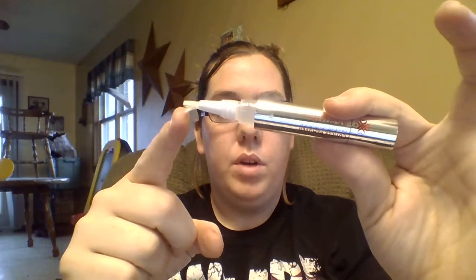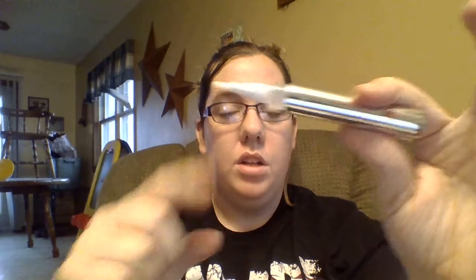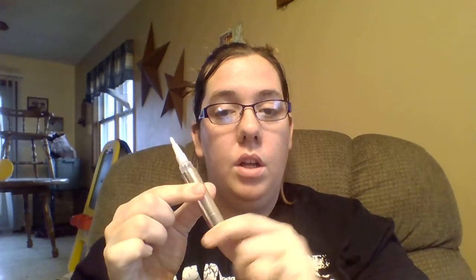Hello ladies, this video is going to be on the cuticle remover pen. As you can see, it's got bristles so it's ready to brush on your cuticles. It's just a click pen, so you just give it a couple twists until you see liquid come up to the top, and you just rub it on your cuticles.